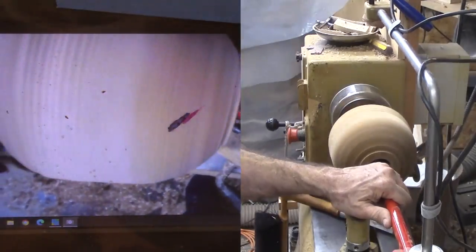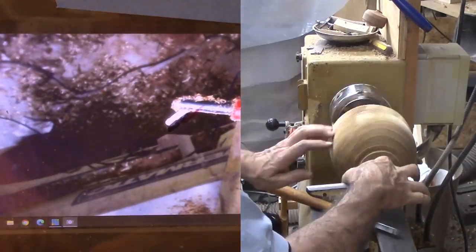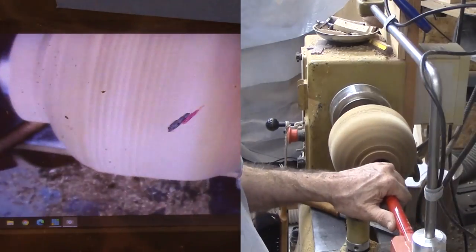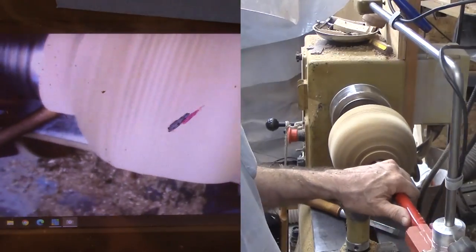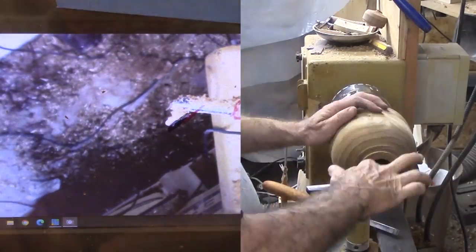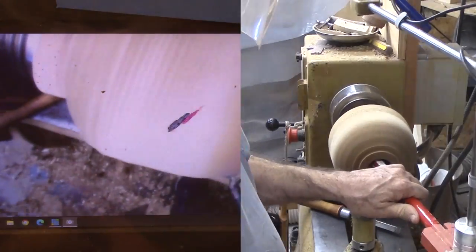Now to hollow. I am using a captured bar system with a bore scope looking down at the cutting bit. The camera is connected to a video screen hanging behind the lathe. A sheet of transparency plastic covers the video screen, and with a marker I trace the cutting bit on the transparency. Then as the cutter moves, I can see its position relative to the spinning wood. The only problem is the accumulation of chips captured inside the wood. I have used a laser setup but prefer the camera, though I don't have a great camera setup to show how this all works together.